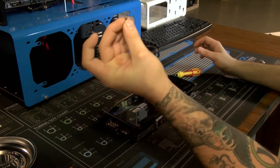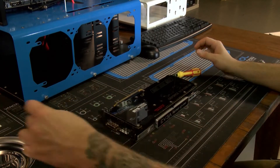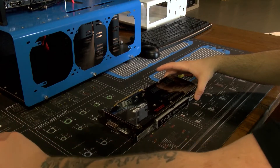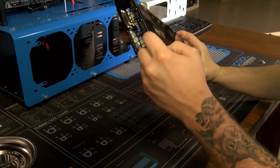There's one screw that's longer than the rest — there's only one — and that one long screw goes in the back corner here by the PCI bracket.